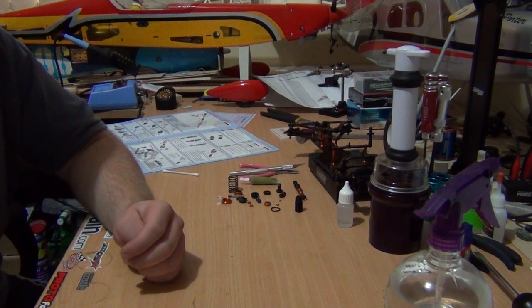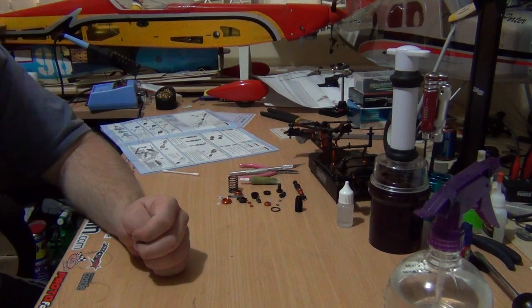G'day guys, welcome to part 8 of the X-Ray X1 build series.